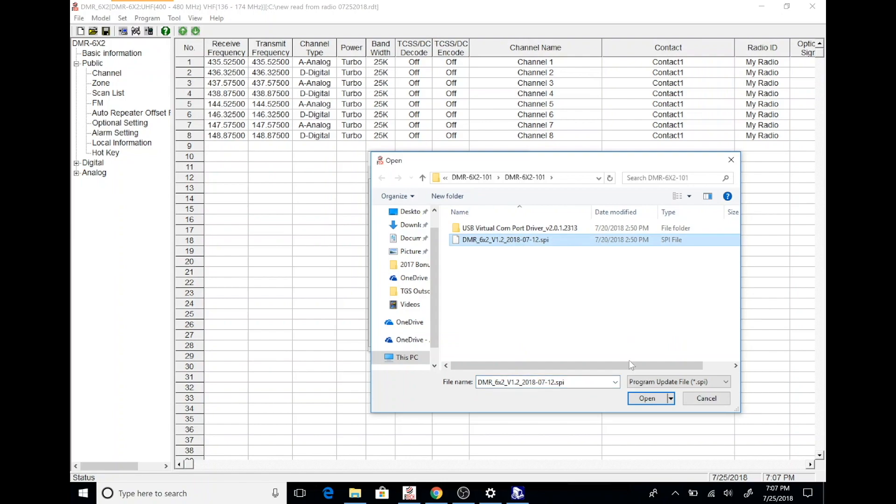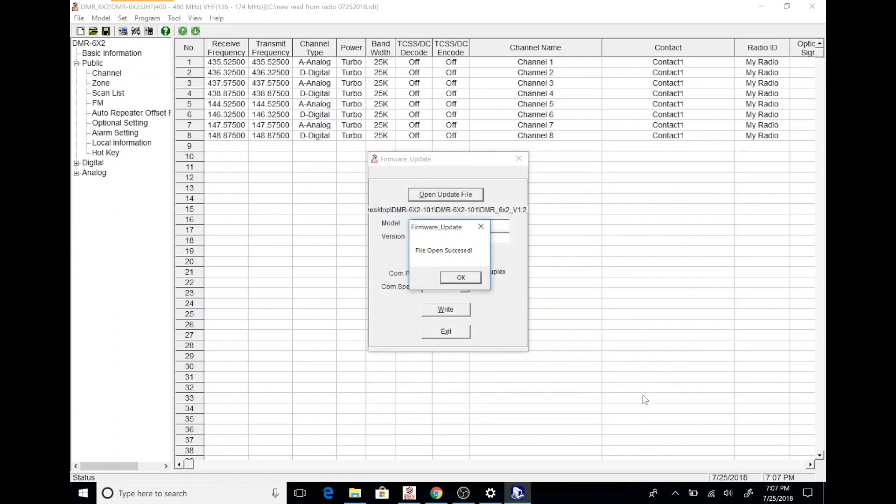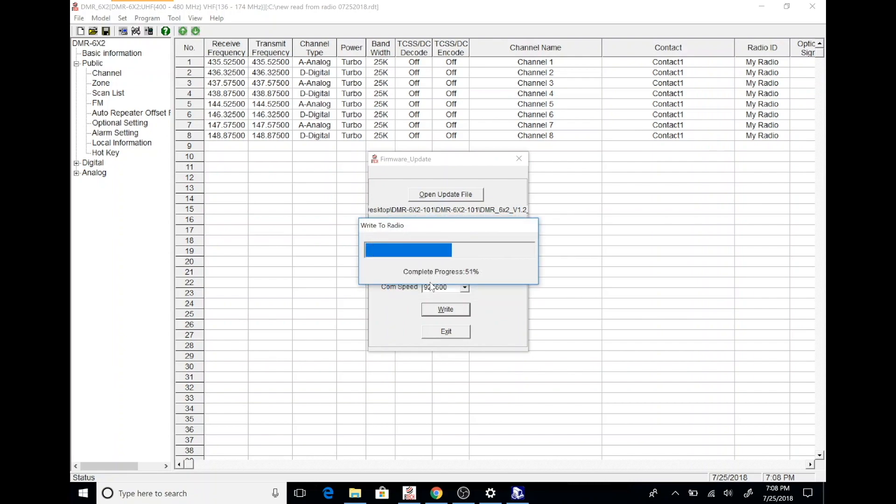Then you want to pick the SPI file from the extracted folder. Once you do this, select the open update file option. You'll get a message telling you that the file has been opened successfully. You want to run the update by clicking the right button. This has been sped up so it won't go this fast for you. Once the update has run, you'll get something that says update complete — go ahead and click OK. Then click exit.